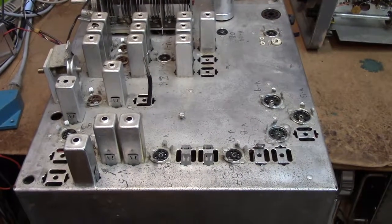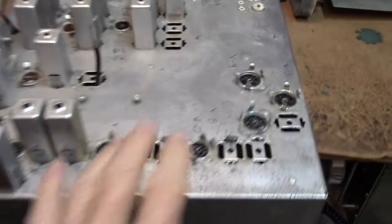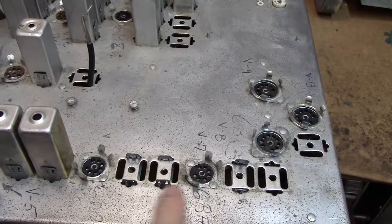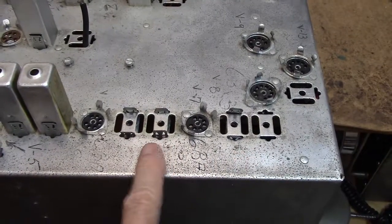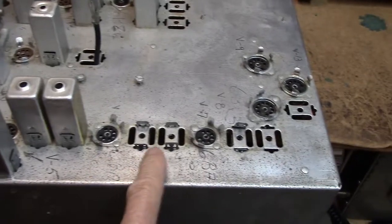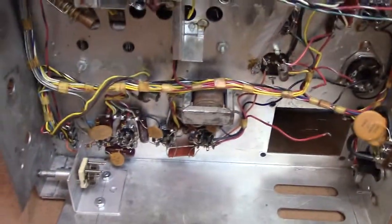This is a sacrificial chassis — an HQ-170 I bought off eBay so I could rob the 60 KC coils out, because in one of my Hammarlund receivers somebody had damaged the coils badly trying to drill out the cores. So this has been pretty well chewed on — it's my experimental piece.